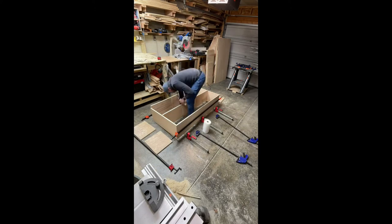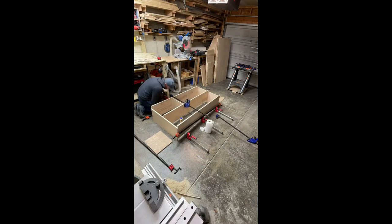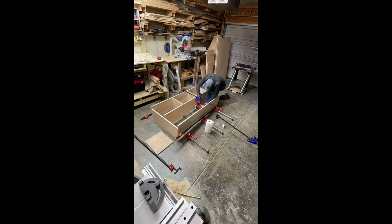That was my wife there helping me — this is actually pretty cumbersome. I have it in clamps now, dry-fitted, and then you can see I'm gluing up using Titebond II wood glue.